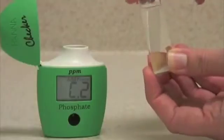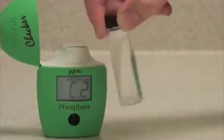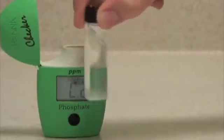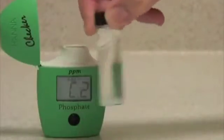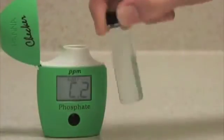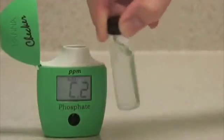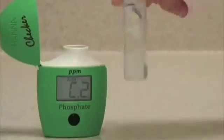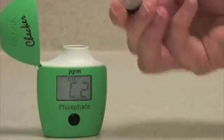Put the cap back on and shake gently to dissolve the sample. Try to avoid shaking it too vigorously, as shaking it too much can introduce micro bubbles that will alter your reading as well. The best way to do this is to swirl the vial gently like this, or invert it like this, until the sample is mostly dissolved.